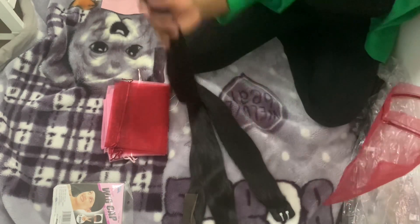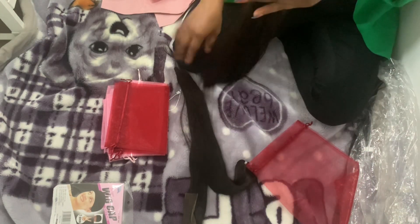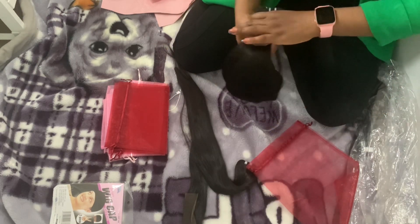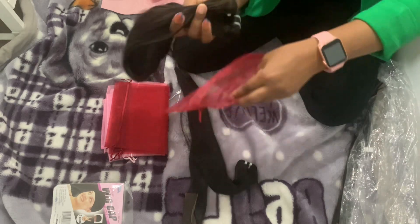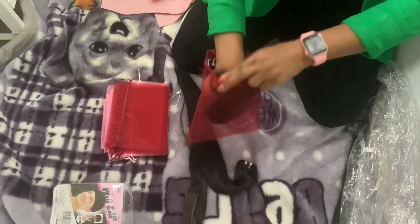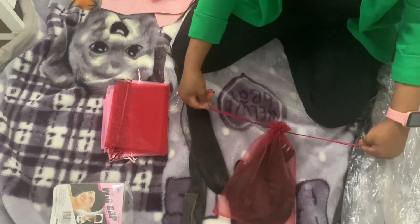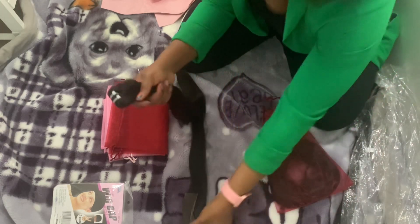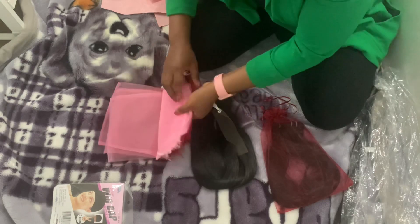I only put two in one package bag like this. This is one, and then the closure and the remaining one go in the second package bag.